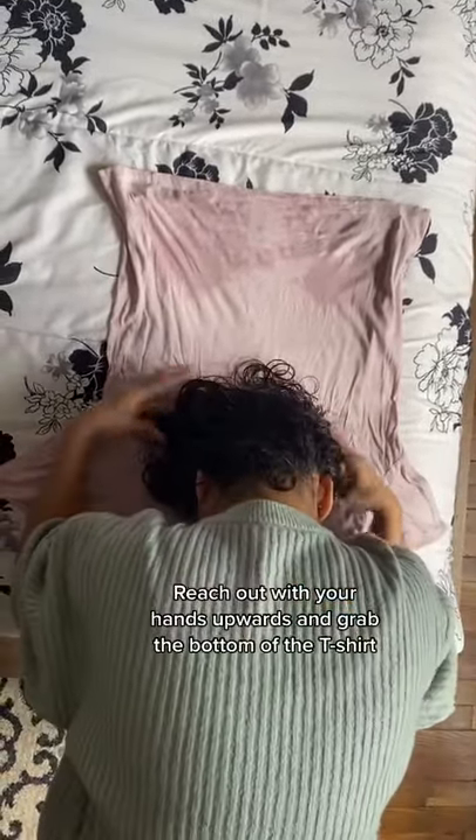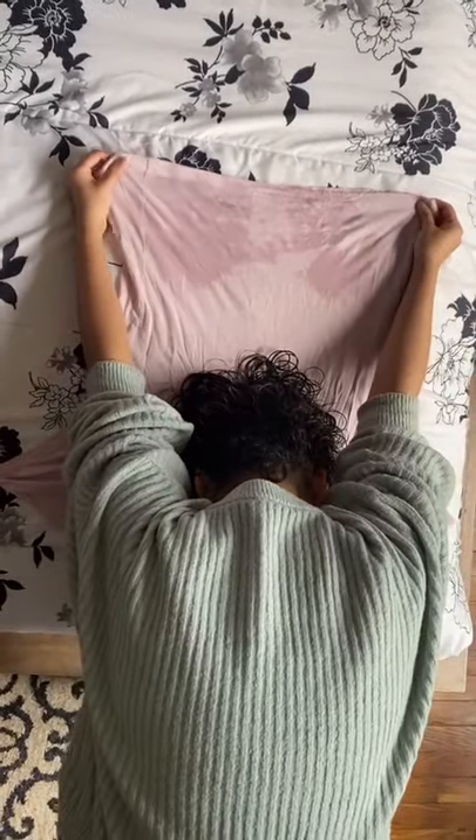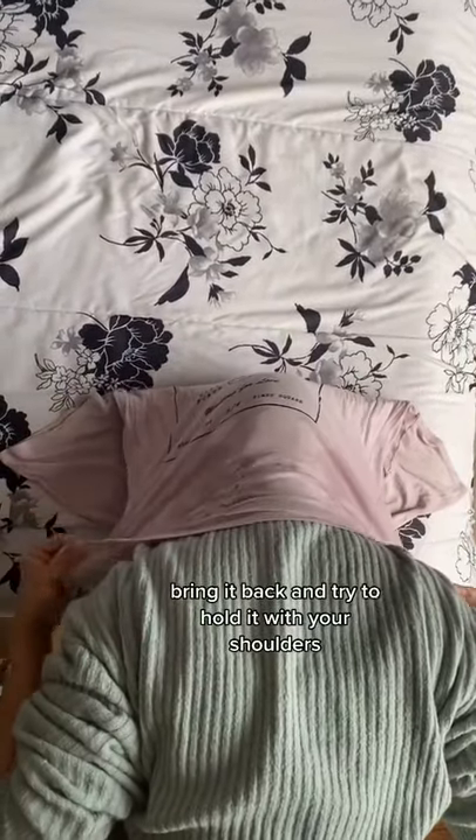Reach out with your hands upwards and grab the bottom of the t-shirt. Bring it back and try to hold it with your shoulders.